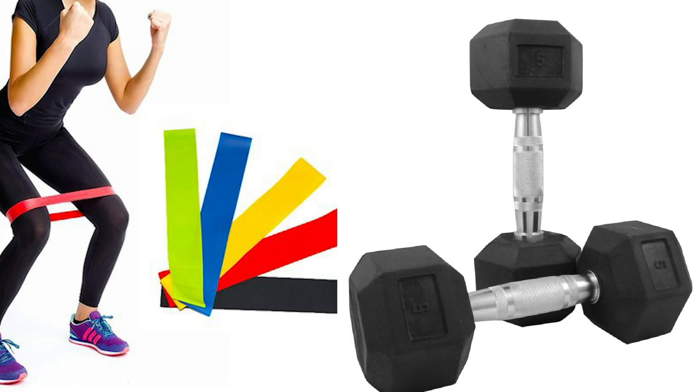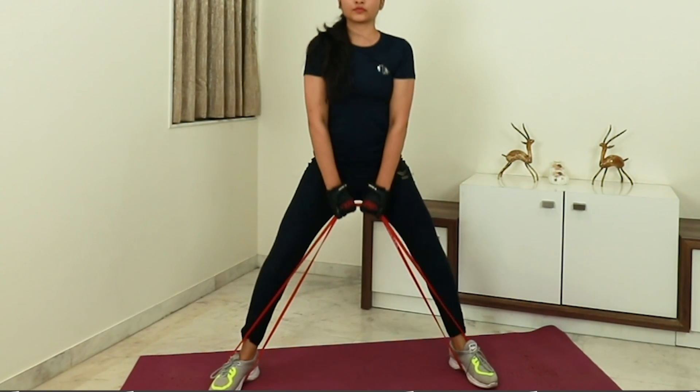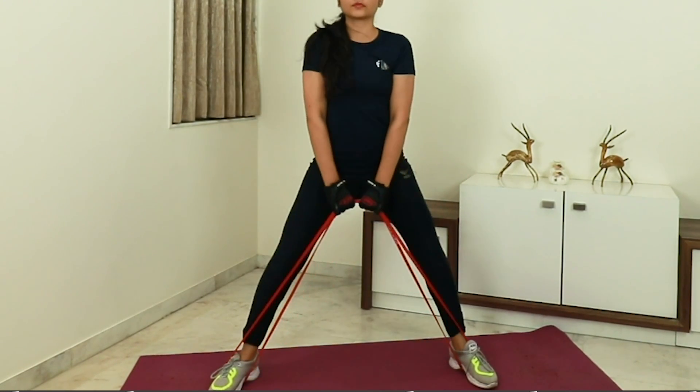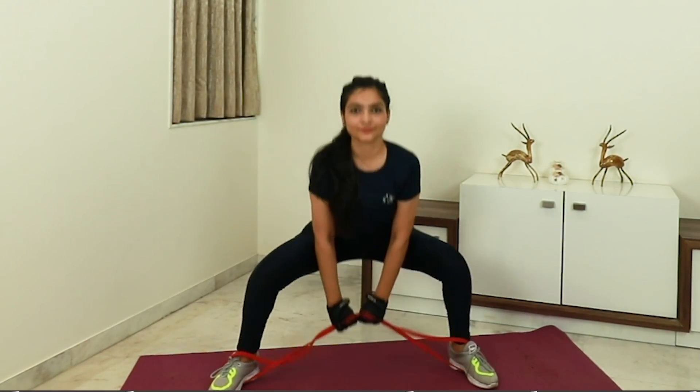So comparing resistance bands and dumbbells: both can build muscles, but what matters is how you exercise and whether your posture is correct. If you want to start out, resistance bands are easy to begin with. But if you want to go to an advanced level, dumbbells are required. My conclusion: start with resistance bands as a beginner, and then invest in dumbbells for regular advanced exercise.